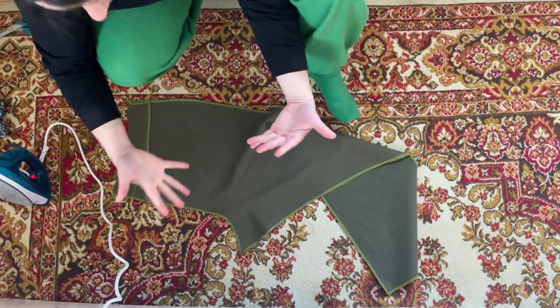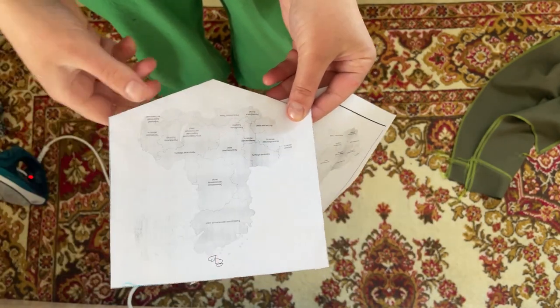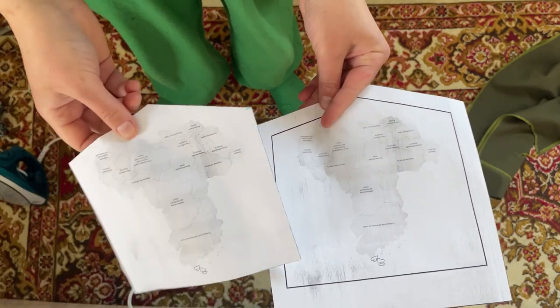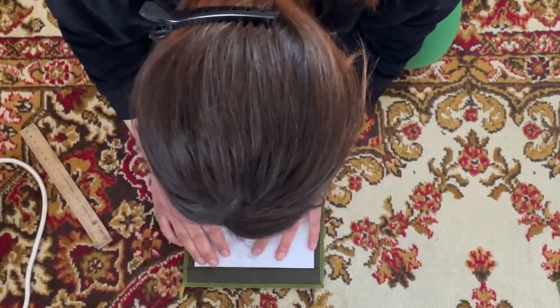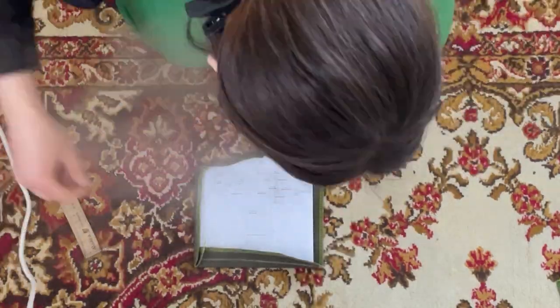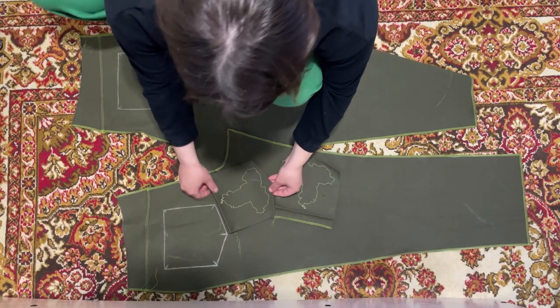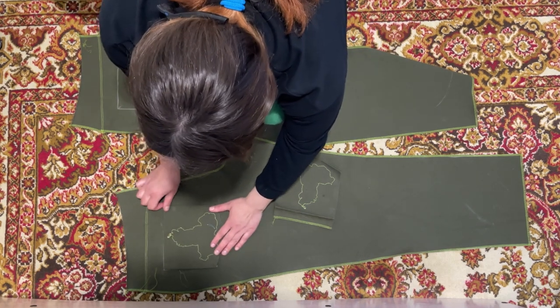I have two printed pockets and I will now embroider right on these pieces of paper on the sewing machine. One pocket has a band seam allowance, the other doesn't. I embroidered the pockets — spent two hours on it, but it's worth it — and now I'm starting to connect them with the trousers.